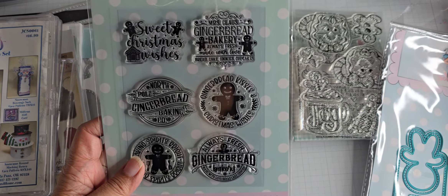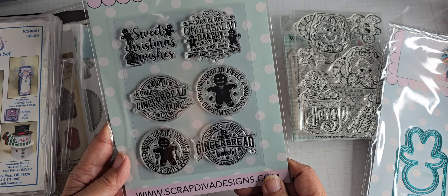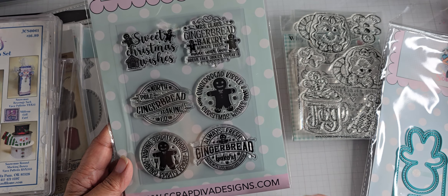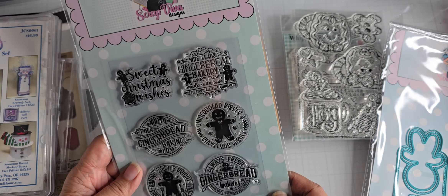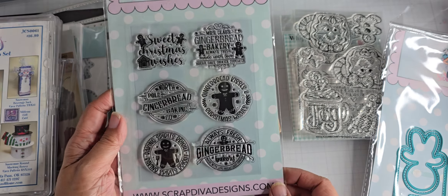And then this one here is the stamp set that she put out. Nice sized ginger-related stamp sets — not that I don't have anything like this, because I probably do, they might be smaller though. So these are cute. I don't have a die for this, it's just the stamp. What is it called? Gingerbread Wishes.